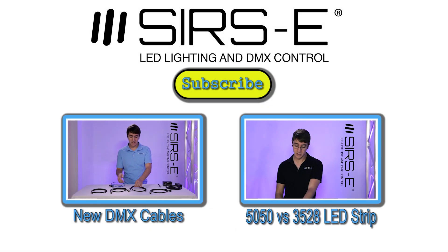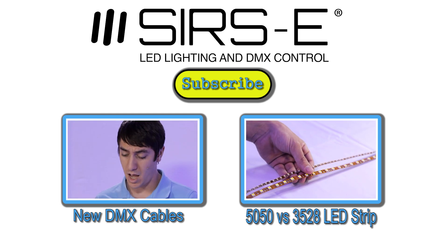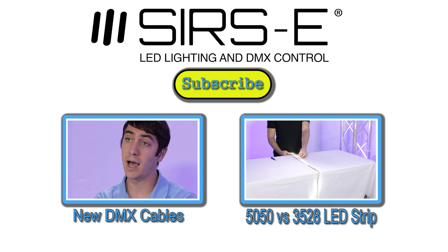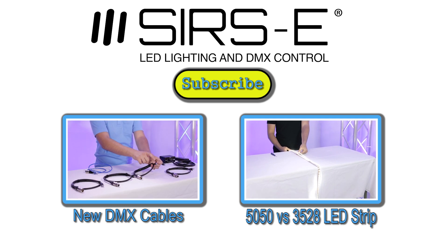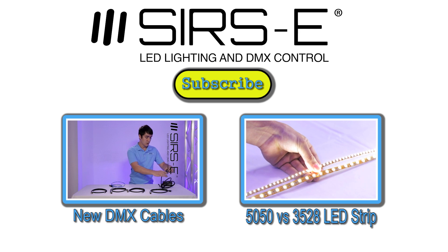If you guys have any questions, comments, or ideas, please drop us a comment in the YouTube comment box. Don't forget to check out our website and also don't forget to subscribe. Thanks for watching — we'll see you next time.